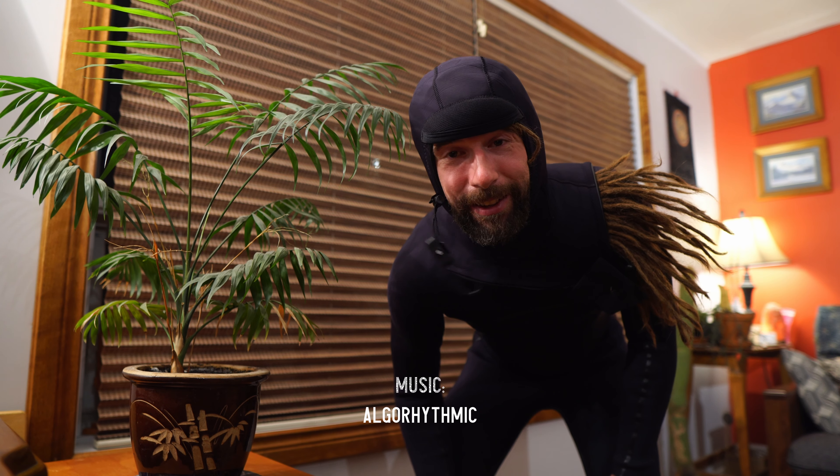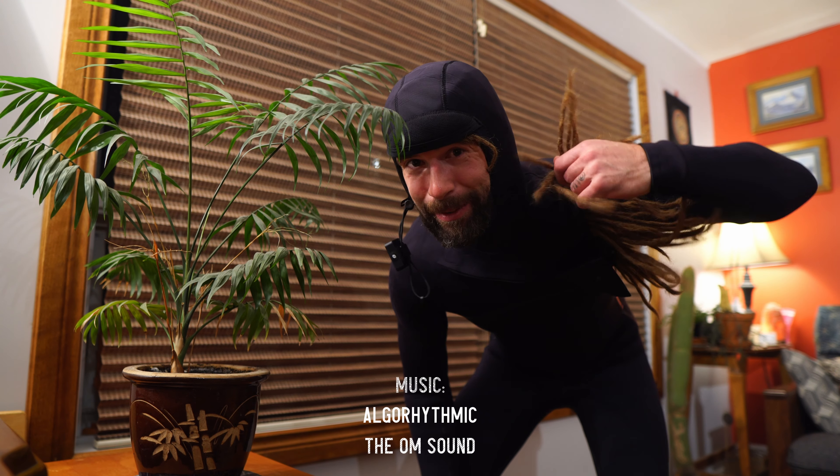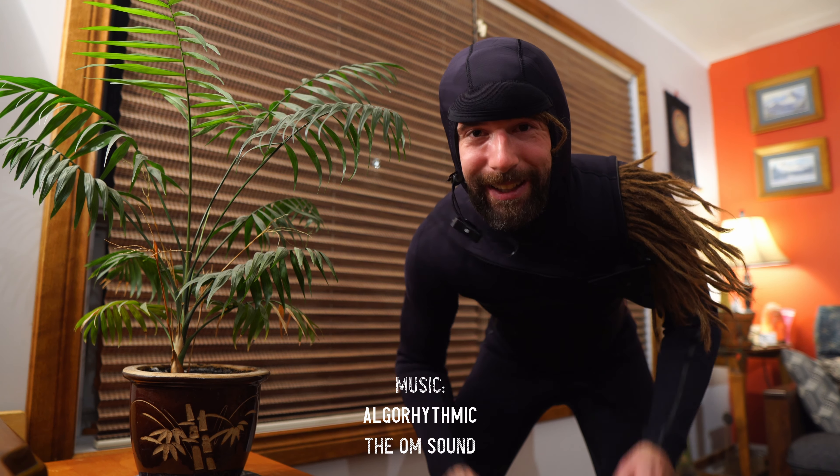Soon I'll be like this, except this kind of thing will be like a giant chunk of ice hanging from my face. And all of these will be bicycles. I can't wait.